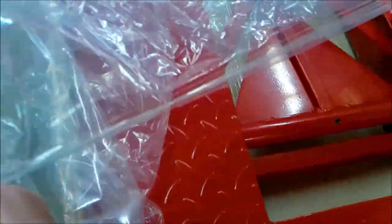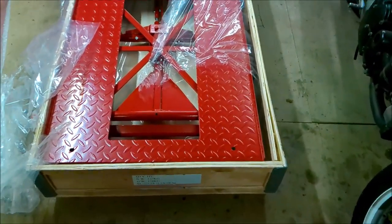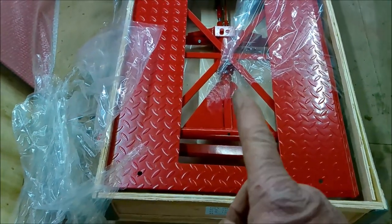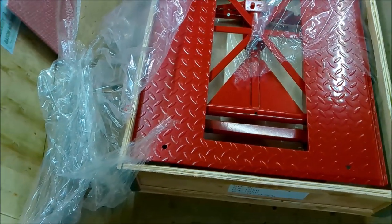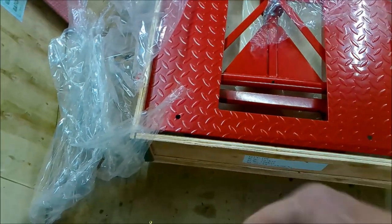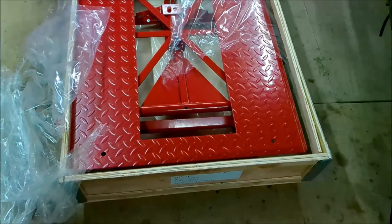This is rather heavy. My plan is to kick out the edges and hopefully it will just roll out on its wheels, then I'll pull the box out. Let's give that a go.